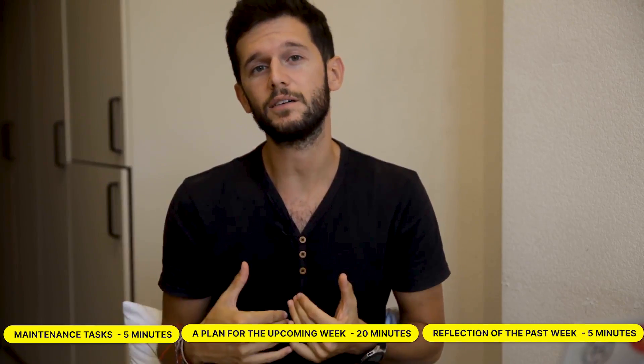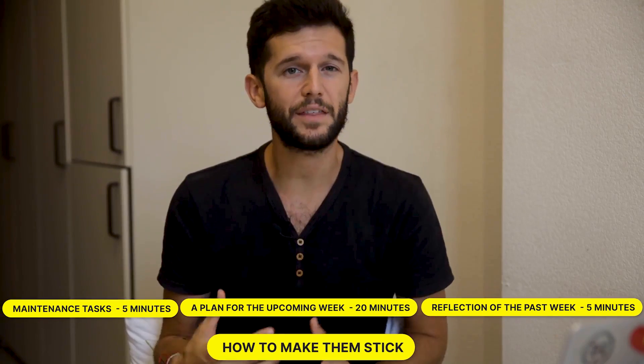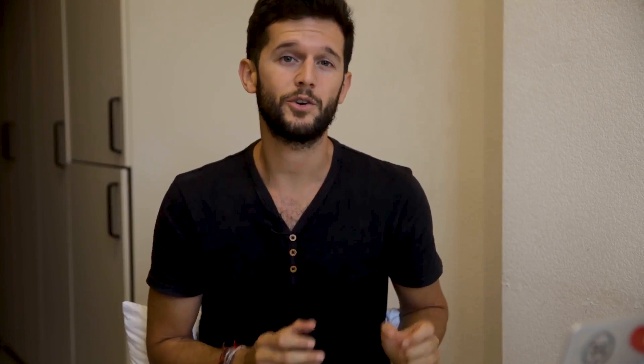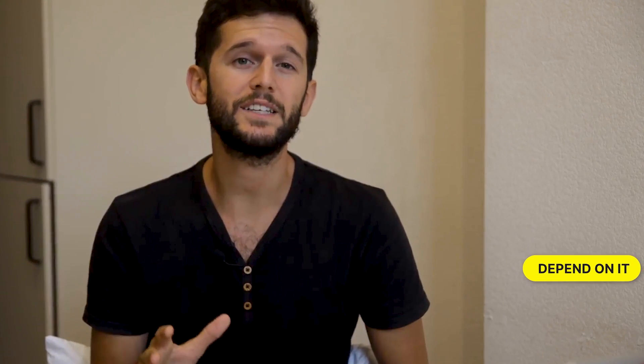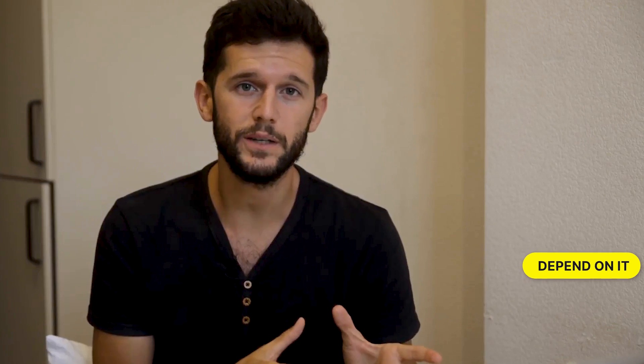So that was what I consider every weekly review should have. But how do you make them stick? Even if we realize they can be very powerful, it's still quite difficult. I've found three ways that can be quite helpful. The first one is to depend on them — at least you should depend on one part of your weekly review such that if you don't do it, you won't be able to operate in your next week.